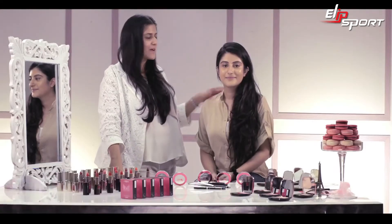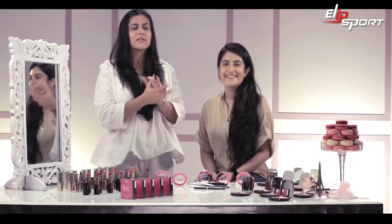Hi guys, my name is Namatta Soni and I'm sitting here with a gorgeous Tushala, who is a beauty blogger and who is stunning. She has the most beautiful skin and eyes and these super long lashes.